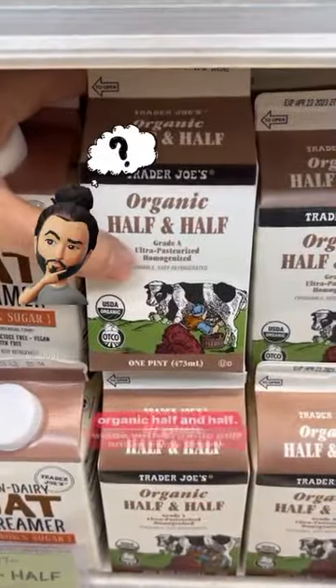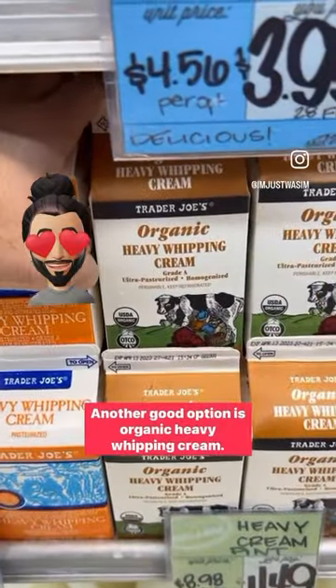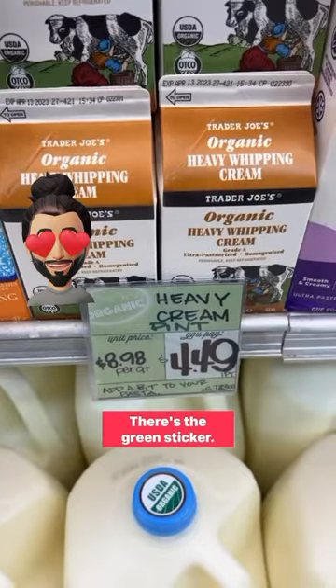Organic half and half, made with organic milk and organic cream — this is very good. Another good option is organic heavy whipping cream. There's the green sticker; it's organic.